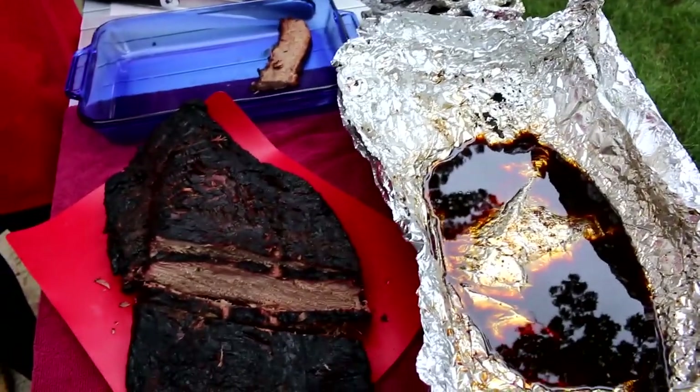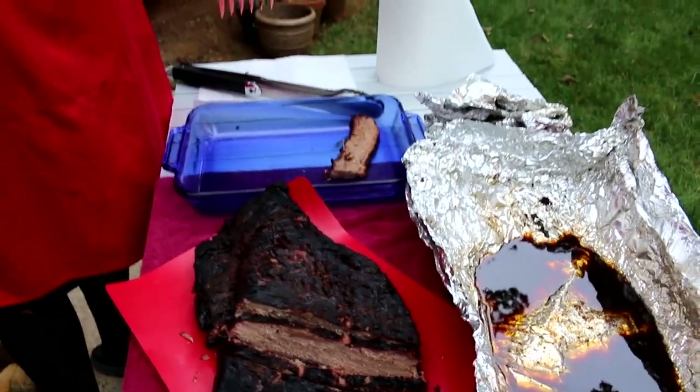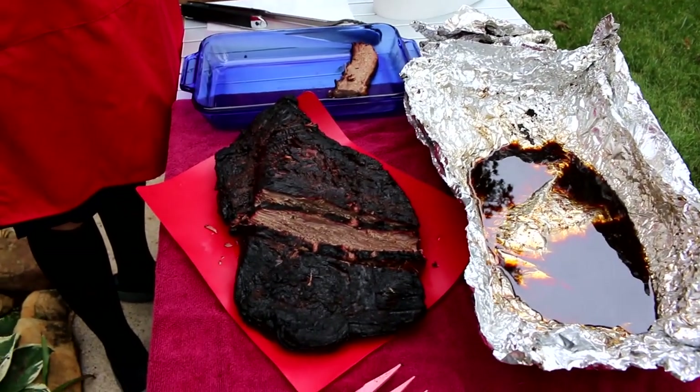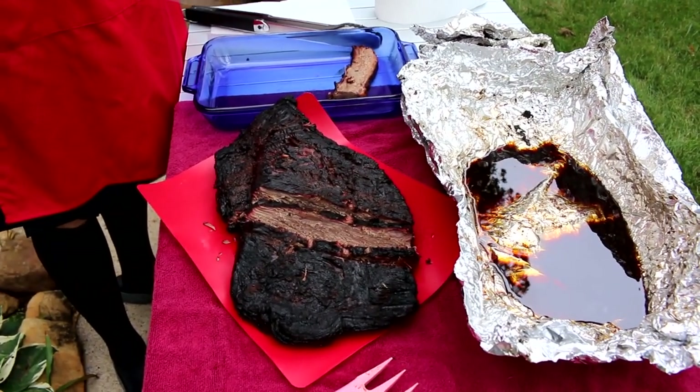A lot of people when they do brisket low and slow, they're doing 14 to 15 hours, whereas this is more than half the time faster. So we'll get this cut up and hopefully folks enjoy it tonight.